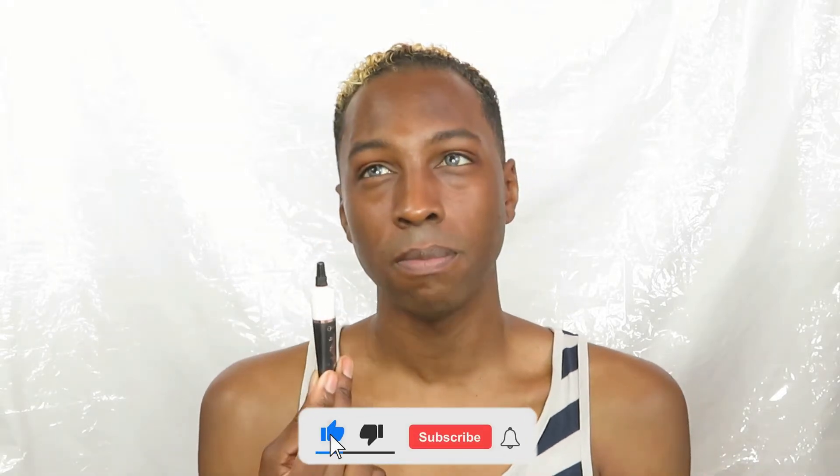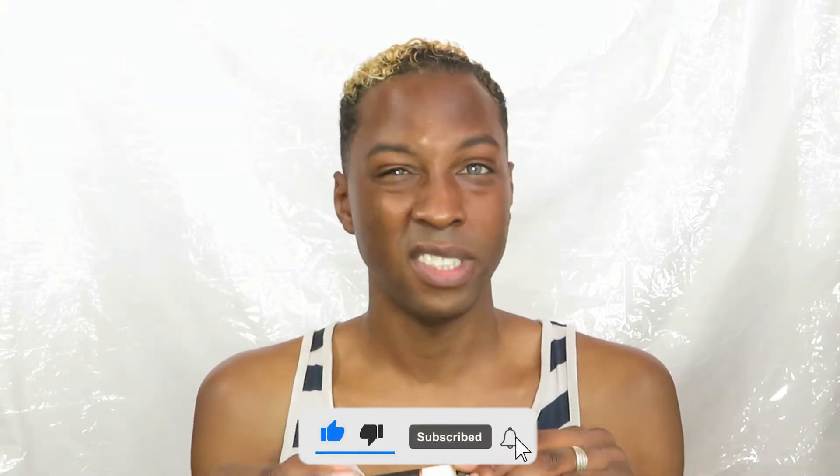I decided to do this video because it's a very quick and easy tutorial and all you really need is two brushes and a concealer. I'm doing an eyeshadow look — just your inner corners — but you're going to need an eyeshadow base or concealer that is a lot lighter than your skin tone.